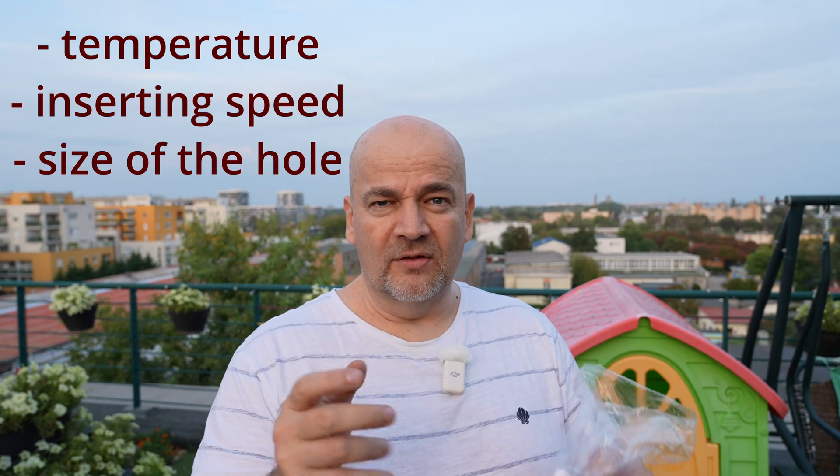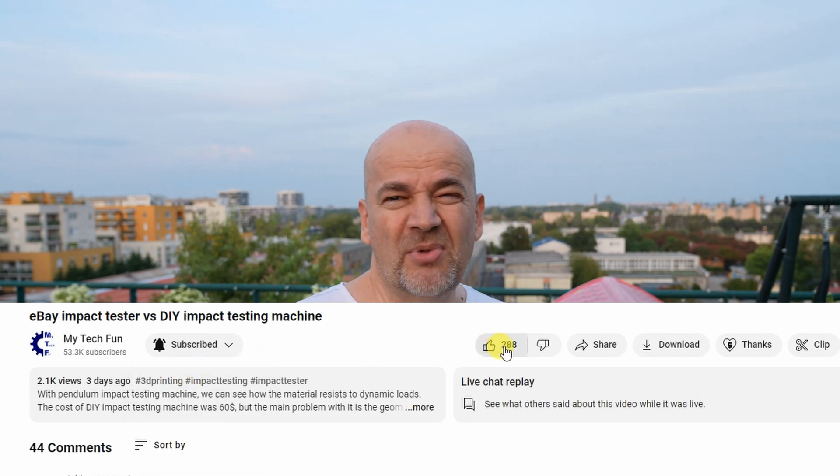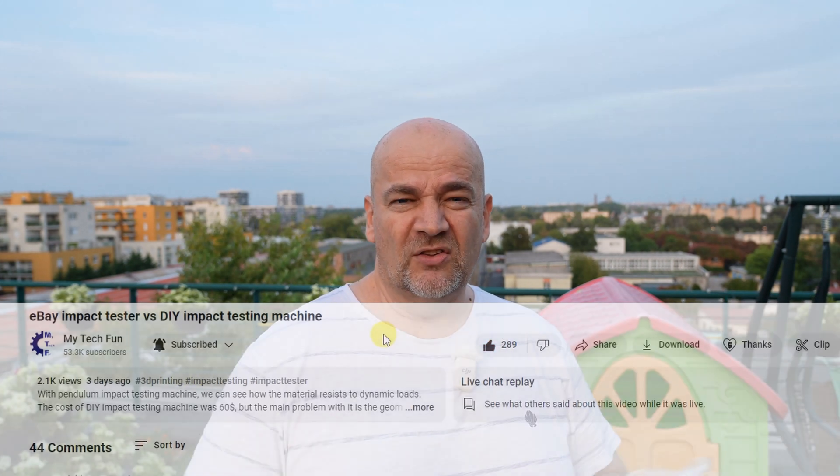There will be one more video about threaded inserts, because I received questions about the effect of the soldering iron temperature and inserting speed on strength, and also what happens if the hole is a little bigger than optimal. I hope you will follow me for that video too. Don't forget to click the notification bell because in most cases notifications are only sent to those who clicked it. Thank you for watching and happy printing!